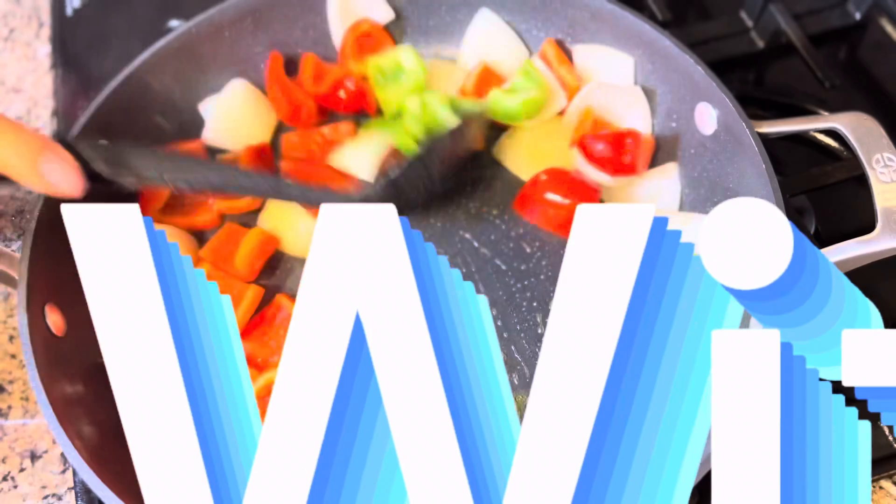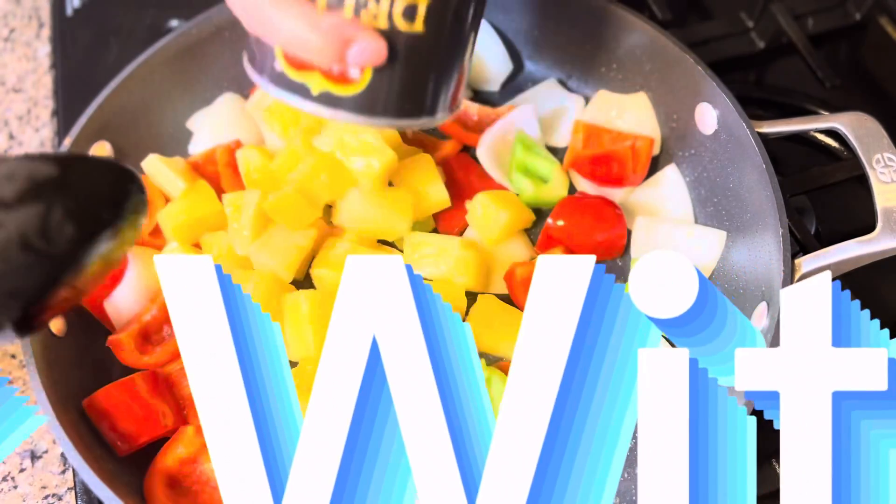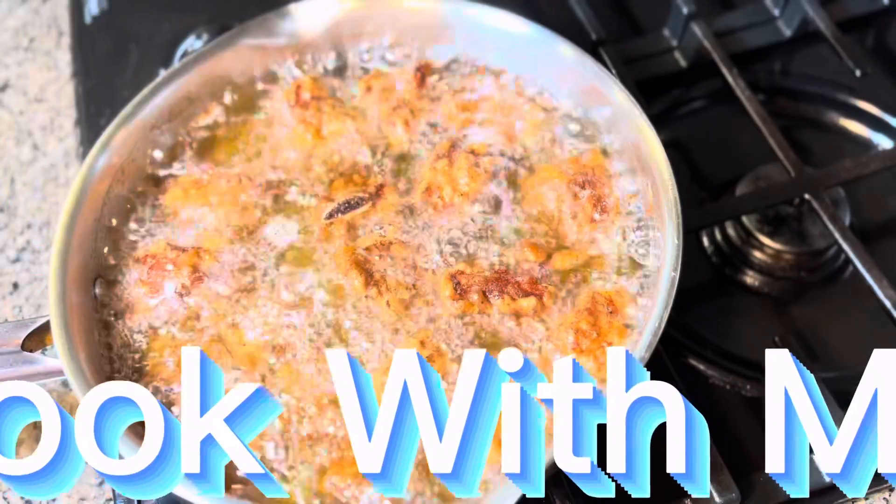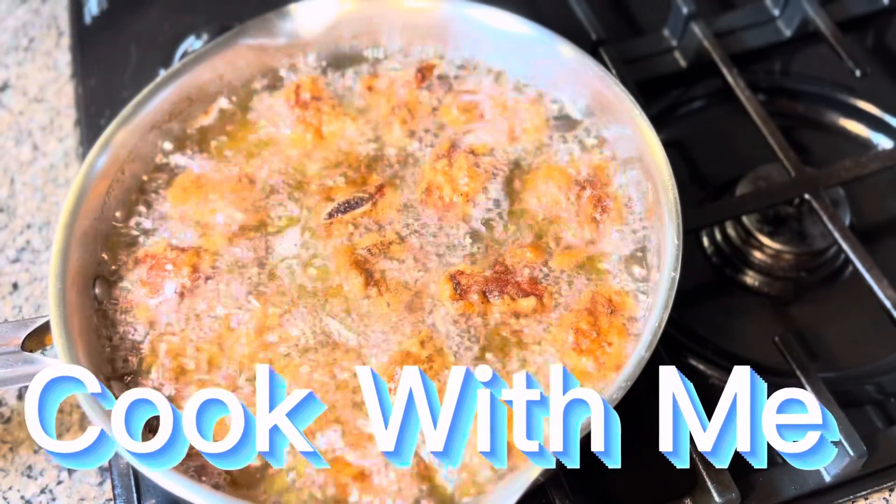Hello everyone and welcome back to my channel. For today's recipe I'm gonna make sweet and sour pork short ribs. This is gonna be another quick and easy recipe, so let's get into it.